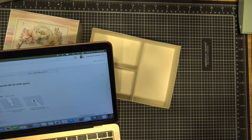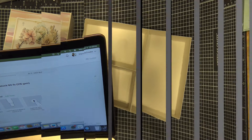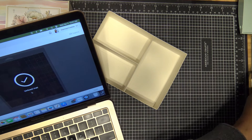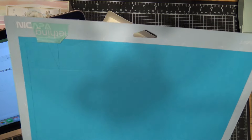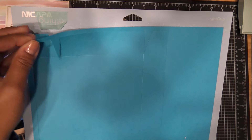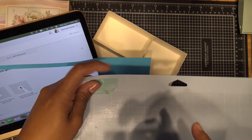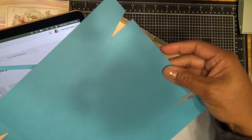Don't forget to put your scoring tool in if you have one — you're going to need it. I guess you could do the score lines manually afterward if you don't have a scoring tool. If you do have it, pop it into slot A, and your cutting tool goes into slot B.